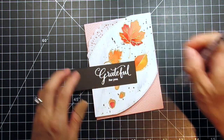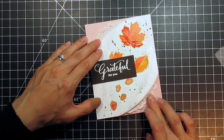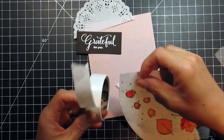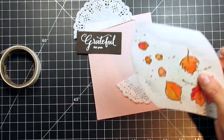I briefly considered including the doily at the top only, but I'm going to cut the doily in half so I can have it peeking out the edges of both arches. I'm going to show more of the doily at the top where the images are larger and less at the bottom where the images are smaller, just to balance the card design.